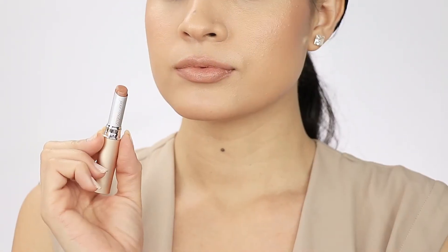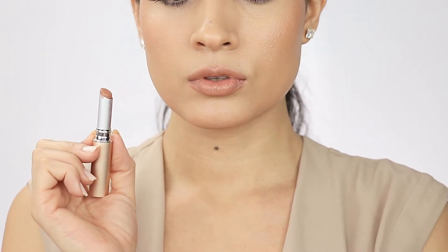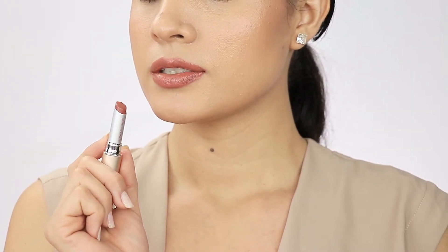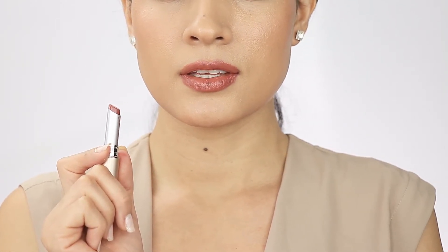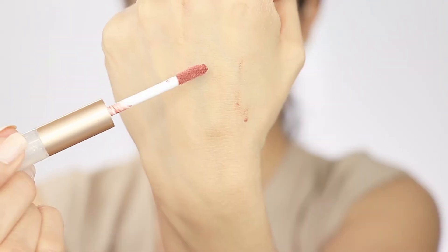For the lips, they have two new lipsticks which are really moisturizing with natural oils and super fruit extracts. The first one I'm showing you is called Trisha, which is a really beautiful nude color. The second one is called Jamie — Jamie is more on the rosy terracotta shade, super moisturizing and pigmented.